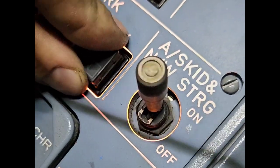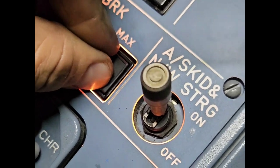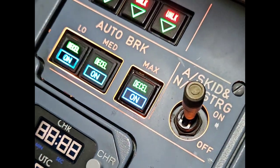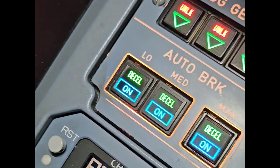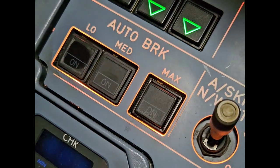All that remains is to install the hat into the body by pushing it in, and then test. As you can see, the test is okay. That's all from my side — thank you for watching and see you next time.